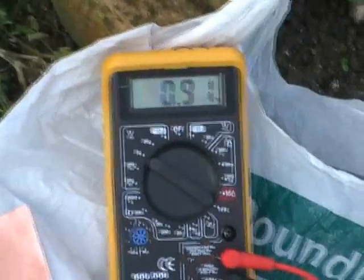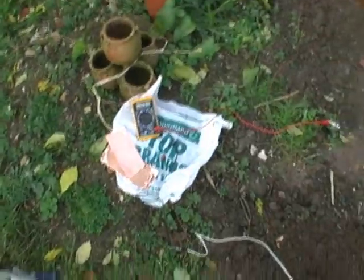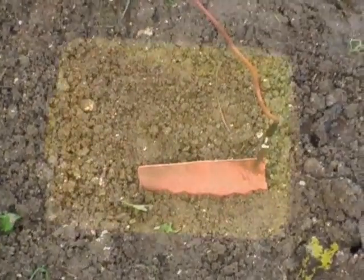I'm going to put these into carrier bags — those and that one — and we'll see if we can make a multi-cell.